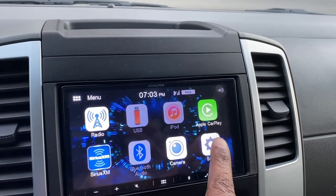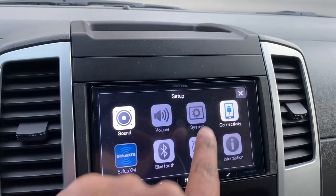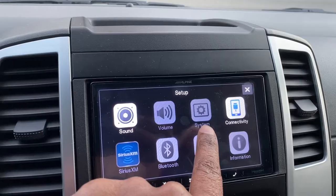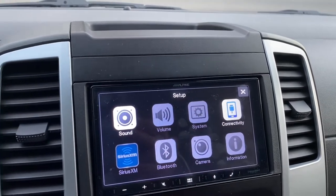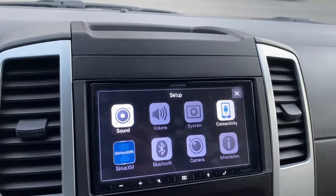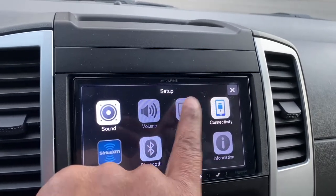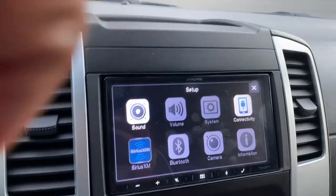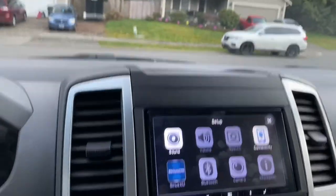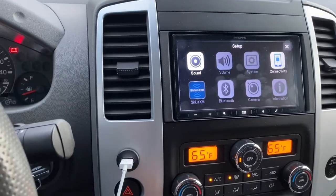You go to your setup and you go to systems. But if you're having the same issues that I had, it doesn't work. Doesn't work. Let's try it one more time. Nope, still doesn't work.